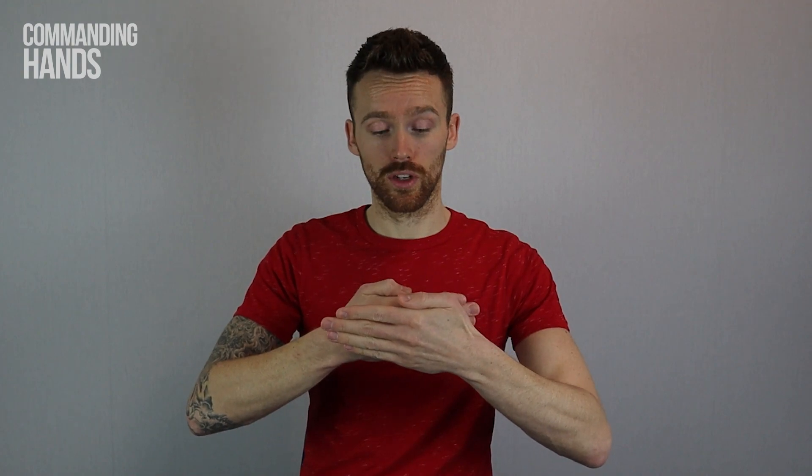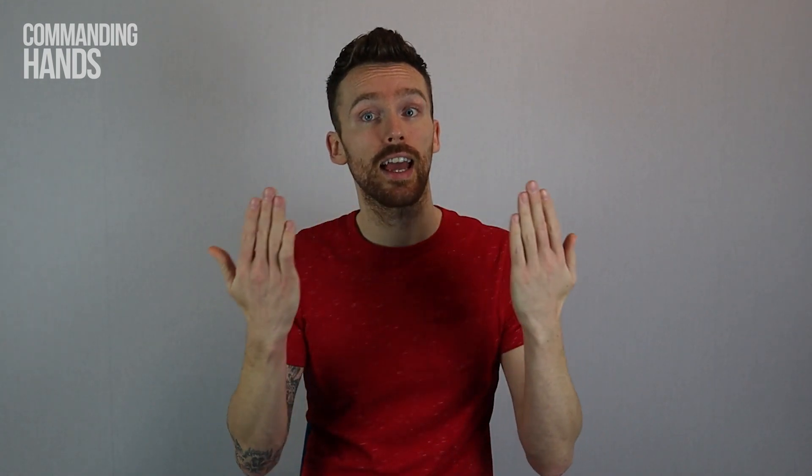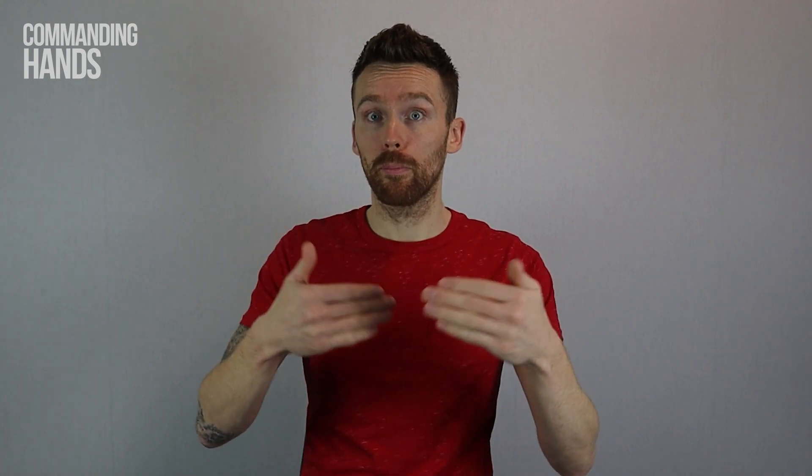The sign for Day uses two flat hands — hold them down low together, then bring your hands up and apart. Day. So, Boxing Day.